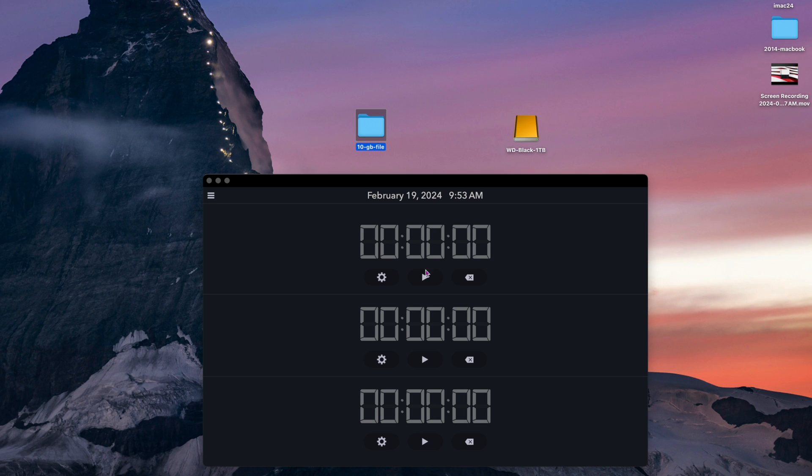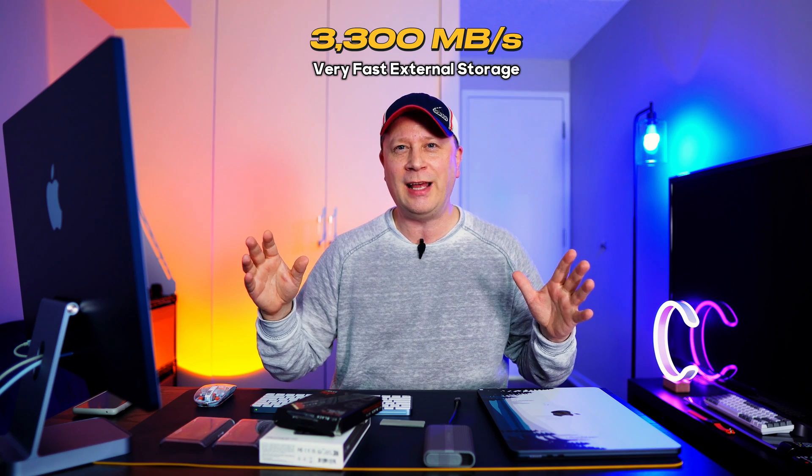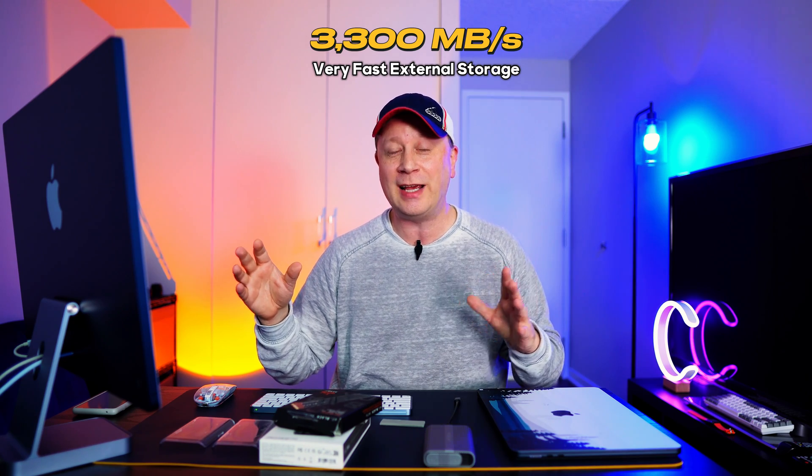For the next test, we're going to transfer 10 gigabytes of data to this drive and see how long it takes. Here's 10 gigabytes of files — transferring now. It's done. Three seconds right there. So it took three seconds to do 10 gigabytes — that's about 3,300 megabytes per second. Pretty crazy, but that's a small amount of data, so we're going to step it up to 50 gigabytes.